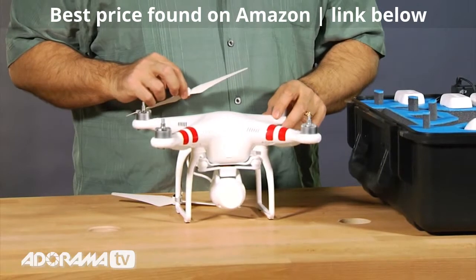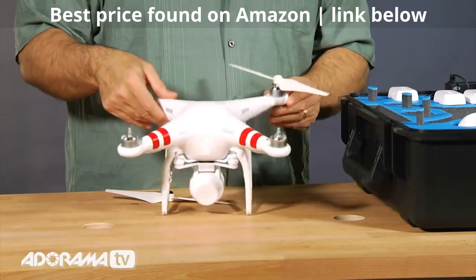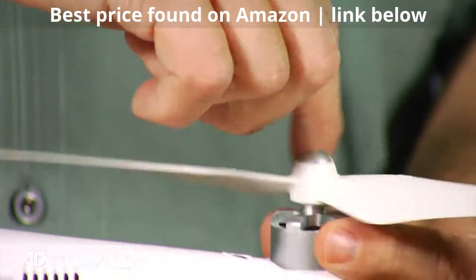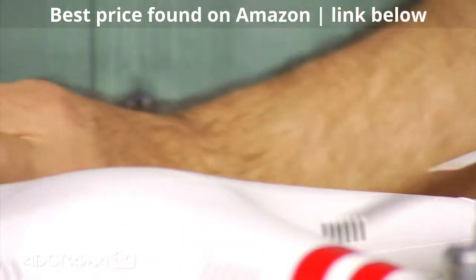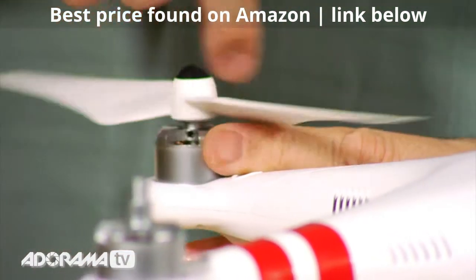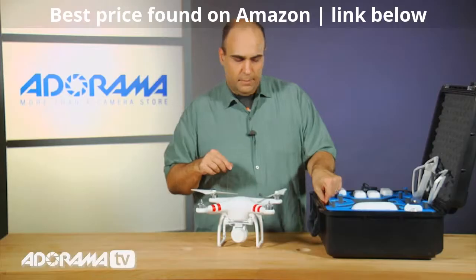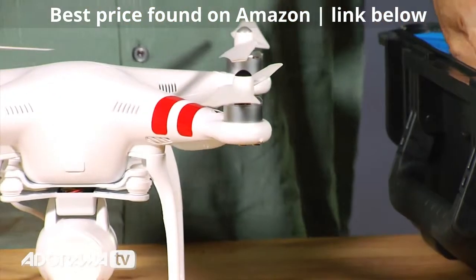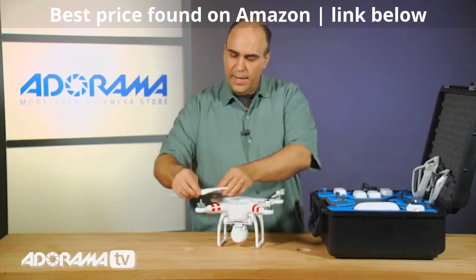To put the propellers on, you just look at the copter and there are directions on how to turn. So you take the silver one, put it on the silver mount, and it tells you which way to spin it to lock or unlock. Right there on the propeller is the definition — in this case, turn the silver to the right to lock it. Hold the base to minimize rotation as you spin it. They will self-tighten a bit while flying. You don't want to fly with them too loose, but they're designed to stay tight on their own.